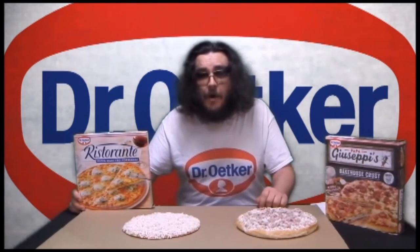Compared to Dr. Oetker Ristorante pizzas, the Papa Giuseppe Bakehouse Crust is considerably thicker, but still has the same high quality toppings and generous serving of cheese we've come to expect from Dr. Oetker.